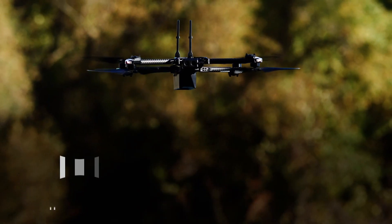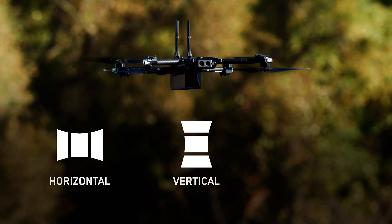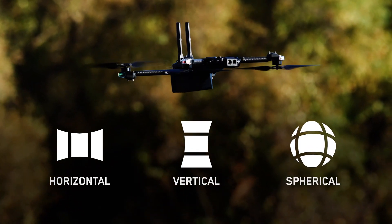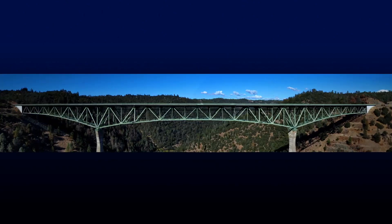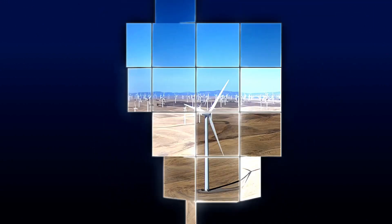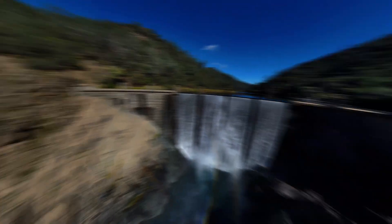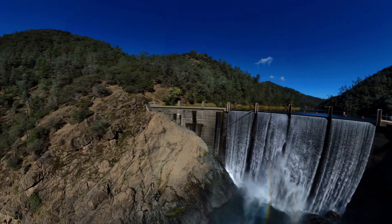The panorama skill is an exciting new feature available on Skydio. This flight skill allows you to take horizontal, vertical, and spherical panoramic photos while in flight. The horizontal option captures a 180 degree horizontal panorama centered at the horizon. The vertical option captures a full 180 degree vertical panorama. And the spherical option provides a full 360 degree equirectangular image.